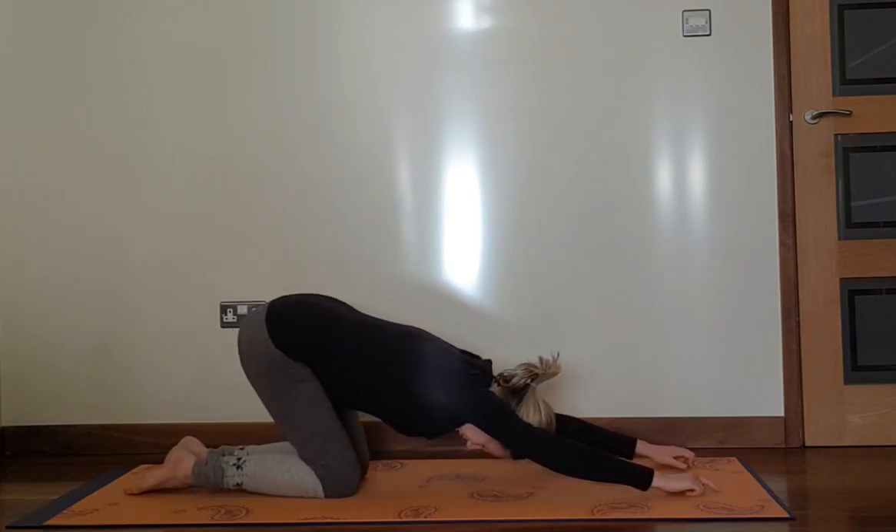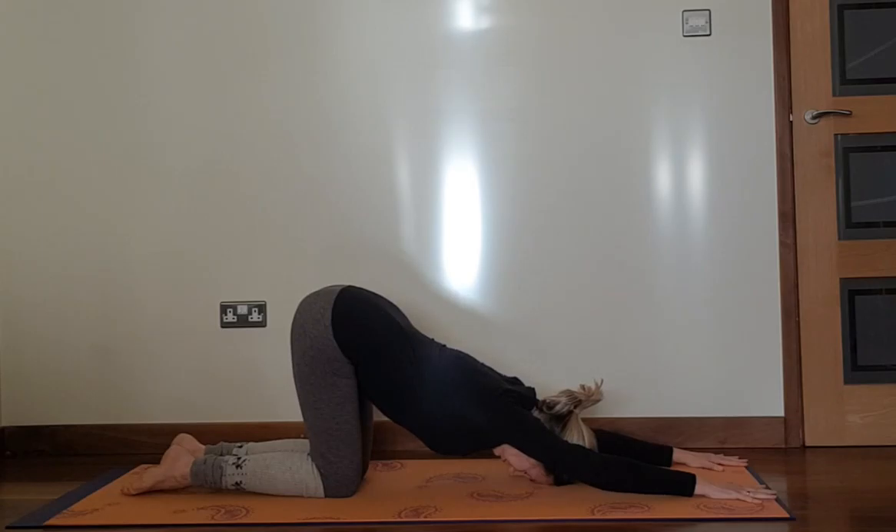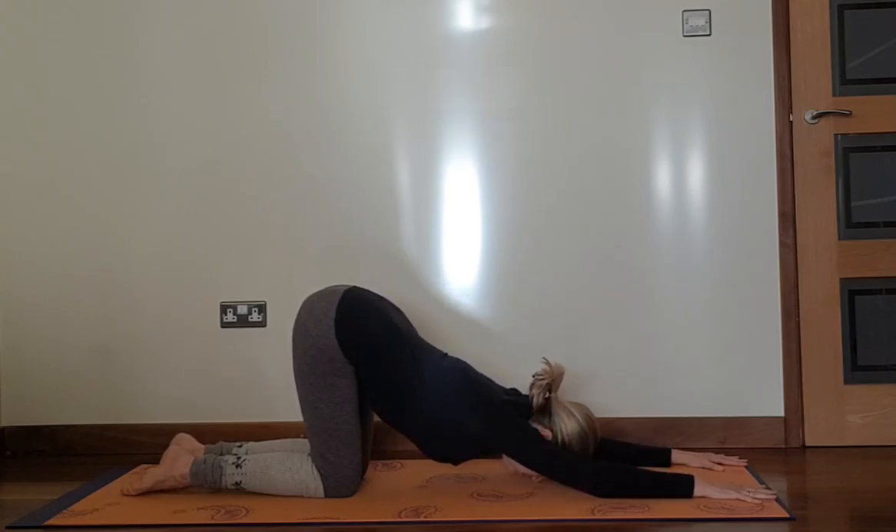Bring your hands forward and your hips on top of your knees into puppy dog. Open your chest up, forehead to the floor or chin depending where your neck is today.